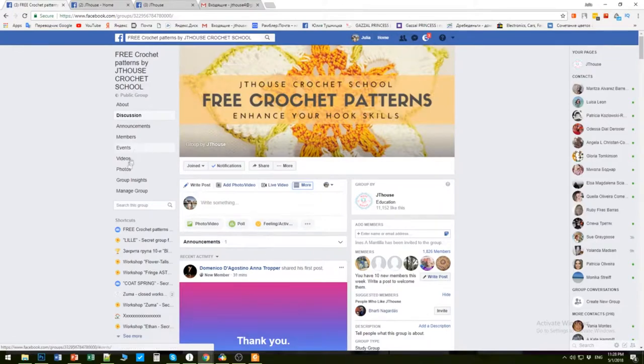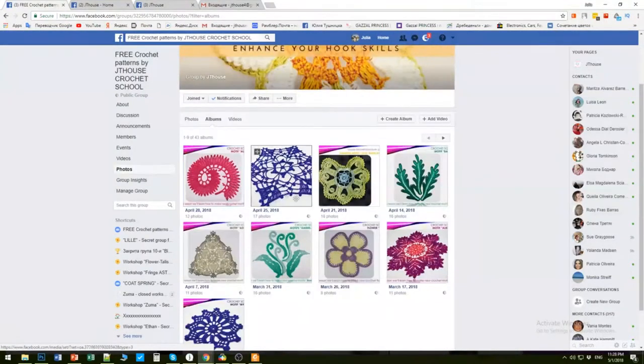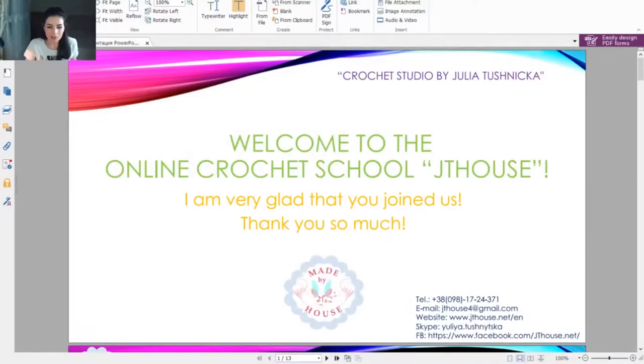In the group, press Photos, then choose Albums, and you will see all the beautiful elements we have. Tomorrow I will add the new Latia motif for our summer tunic. In the same album you will see the next steps - we will have a few lessons about this summer tunic. Visit our free crochet patterns group to find all schemes and our new live course about the summer tunic.